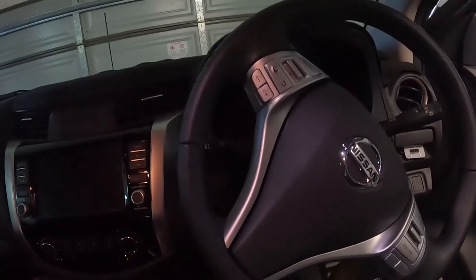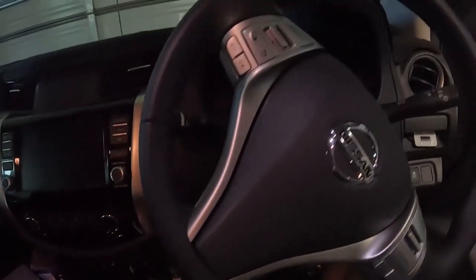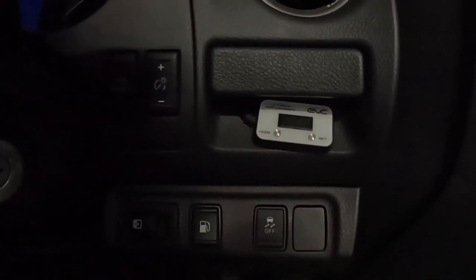In the cab there's not a whole lot to report. You can see the UHF radio down there — really need to get that cleaned up. Other than that, there's the aftermarket Ultimate Performance throttle controller.